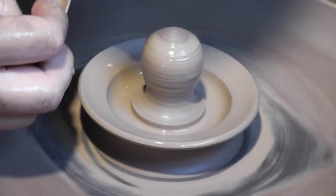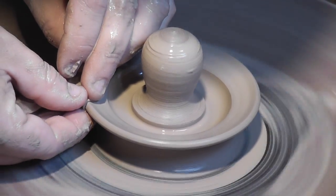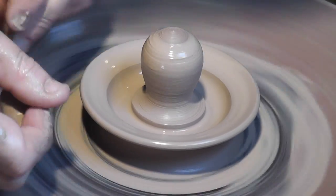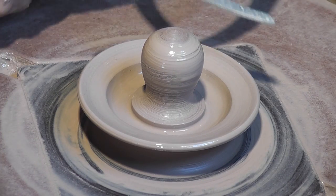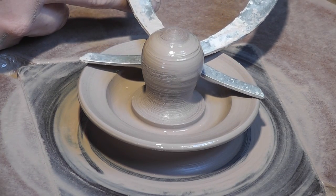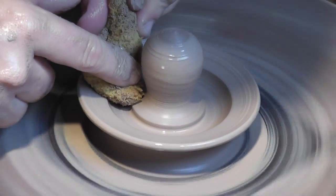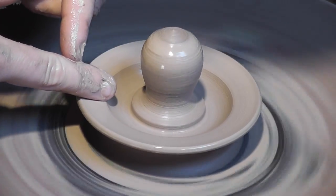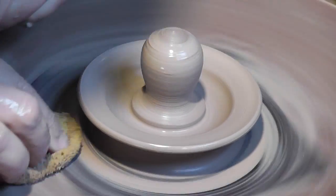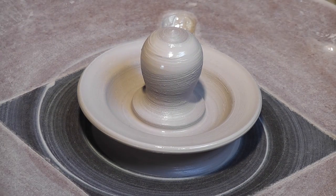Now I'll clean up the edge using my chamois and get all the excess water out using my sponge. Once this is dried to leather hard I'll just invert the lid on top of the other pot and do some slight trimming to the bottom and I'll be all set.